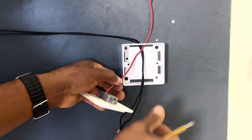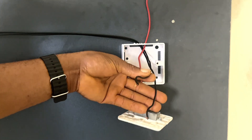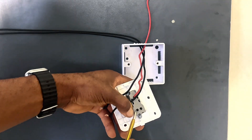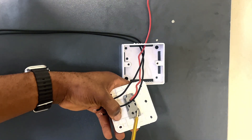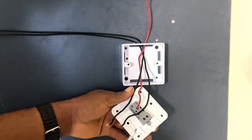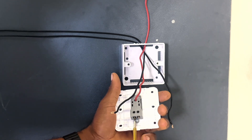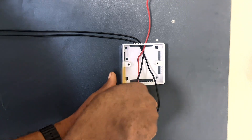Now these two black wires — we are going to connect these two black wires to L1 and L2 of this first switch. Let's go ahead and connect them. I'll use L1 and L2 and connect the wires.